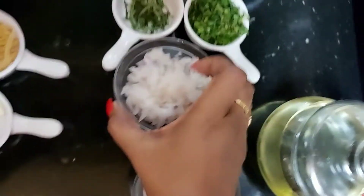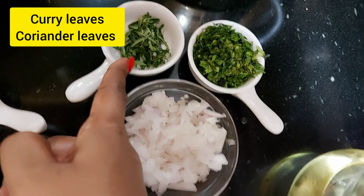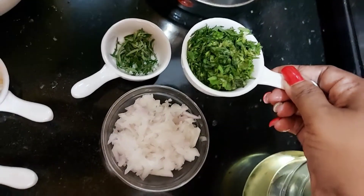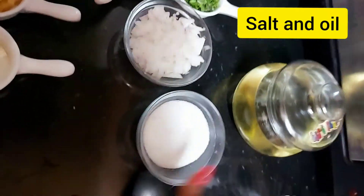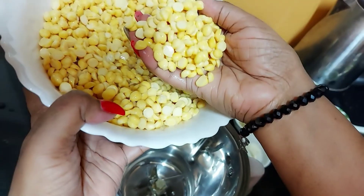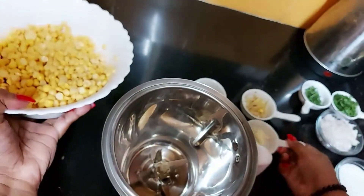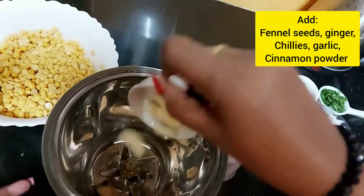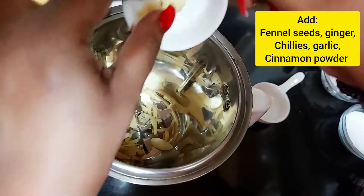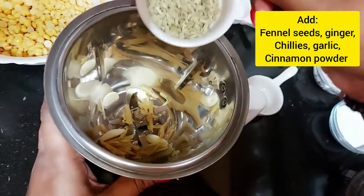This is curry leaves and this is coriander leaves, dhania pata. This is garlic, ginger, saunf - fennel seeds. And we will also use cinnamon powder and finely chopped onion.